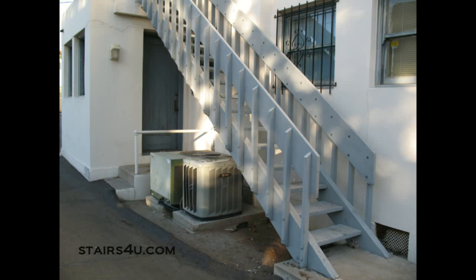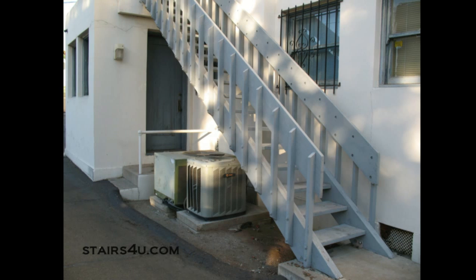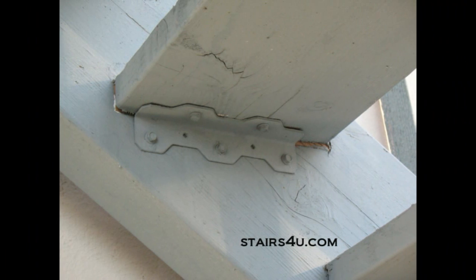Here's an exterior stairway made out of wood. It has wood stair stringers and wood stair treads. There are a few different ways to build this type of stairway, but the most common method would be using some type of stair tread brackets like this one here.